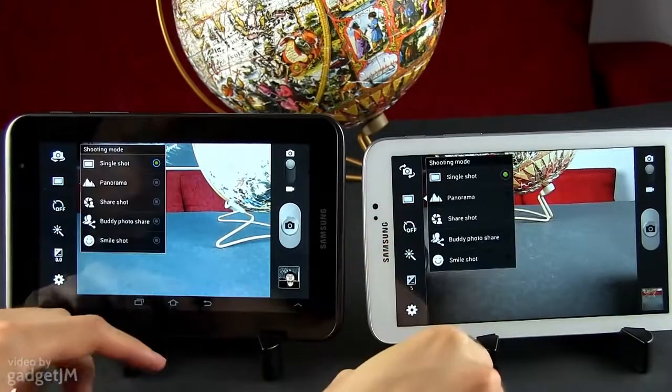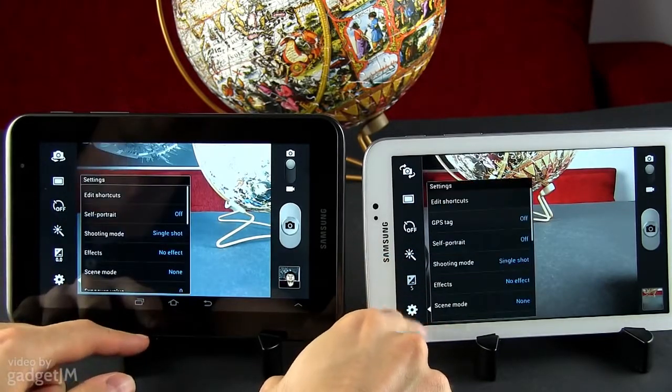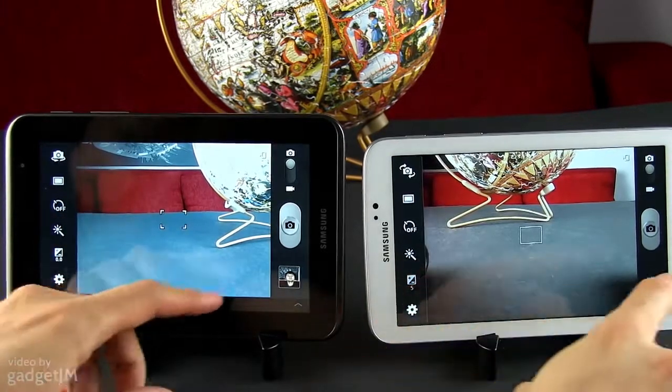The two feature almost identical cameras and camera interfaces as well. 3-megapixel shooters without flash are placed on the back, while on the front, the shooter on the Tab 3 can take 720p videos and the one on the Tab 2 settles for only VGA recordings. But that's basically the only difference between the two here.